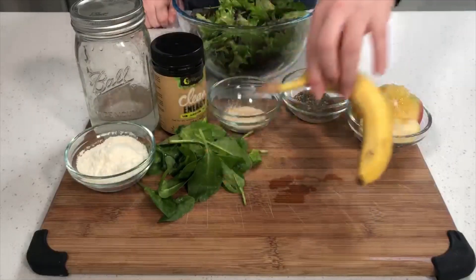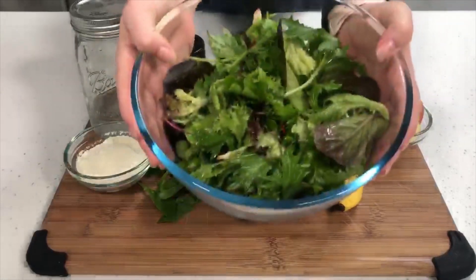Make sure your lemon is peeled. You'll also need a whole banana and your bowl of greens — here I'm using about five cups of greens. Alright, let's get started.